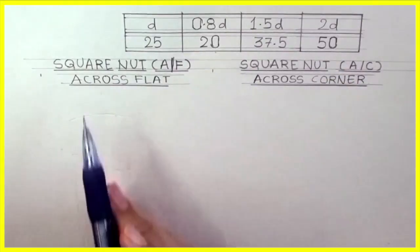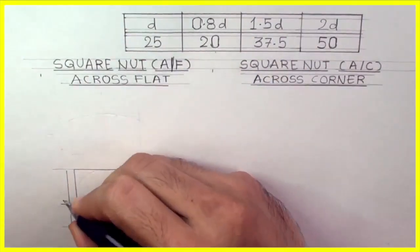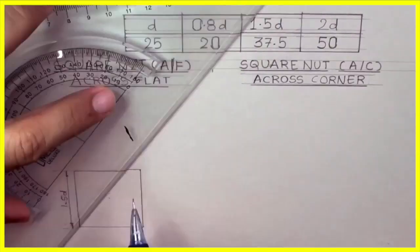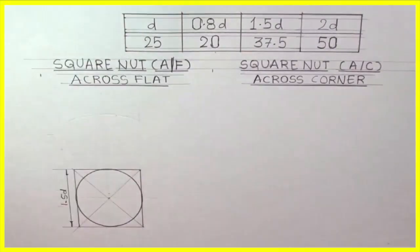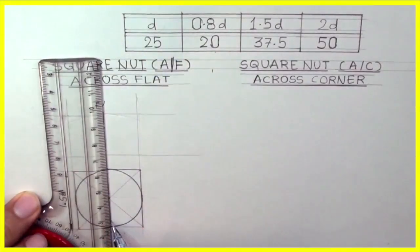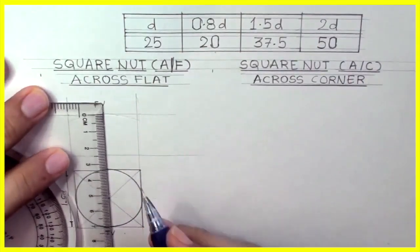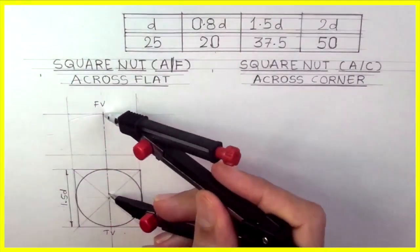First, we will start with the top view of square nut across flat. We will draw 1.5d, then find the center and draw a circle, then draw the head — that is the front view. We will take 2d; from the front view, we will go down by 50 and draw radius 50.